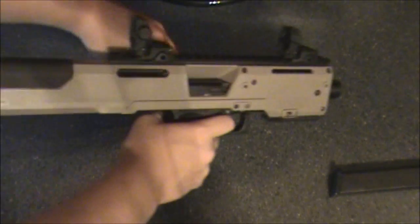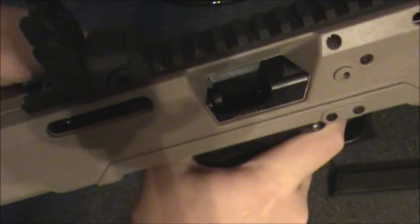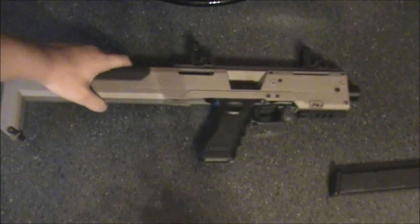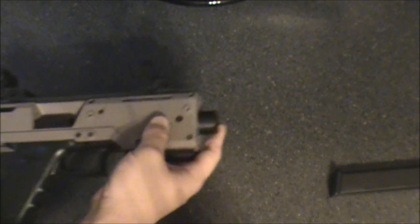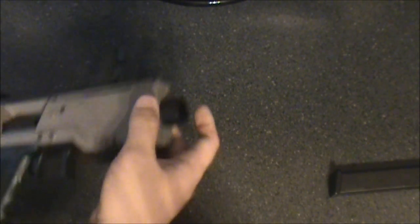Here's the other side. You can see when you cock it, you can see the slide going back, and when it's done, it'll lock back as well. Very nice. It comes with this nice flash hider — it has four different kind of lengths, so it'll stick out more or less.